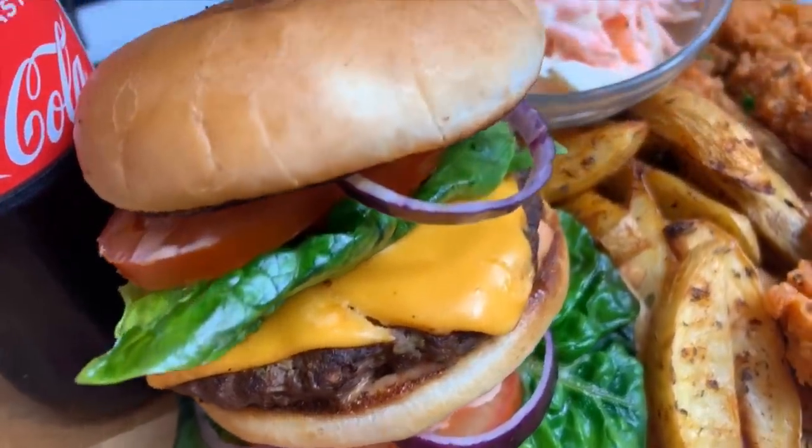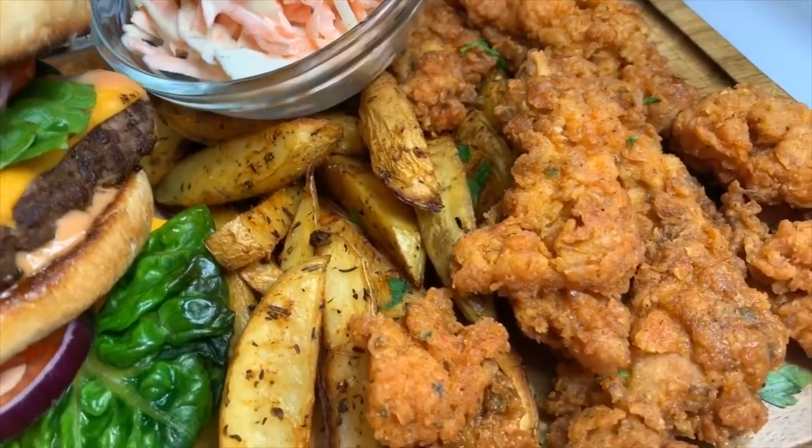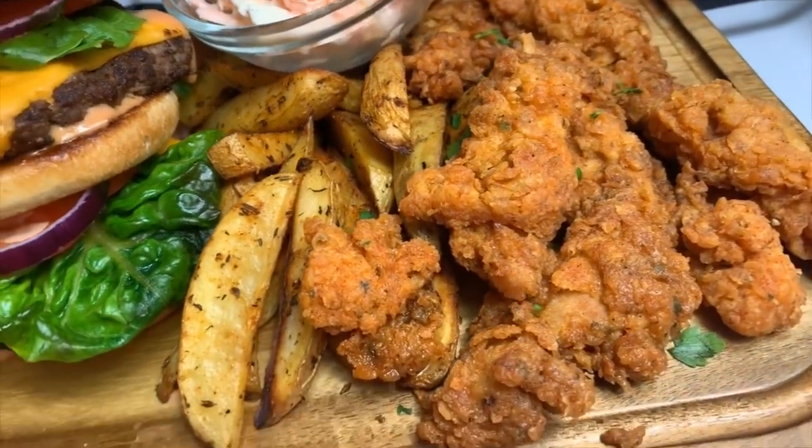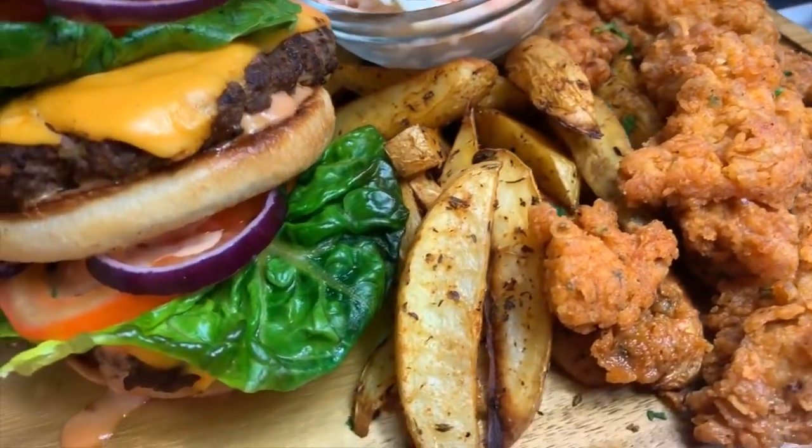Welcome back to my channel. It's the weekend and you know the weekend means takeaway. Considering we're in quarantine and we can't go out to eat, I'm showing you how to make it at home.